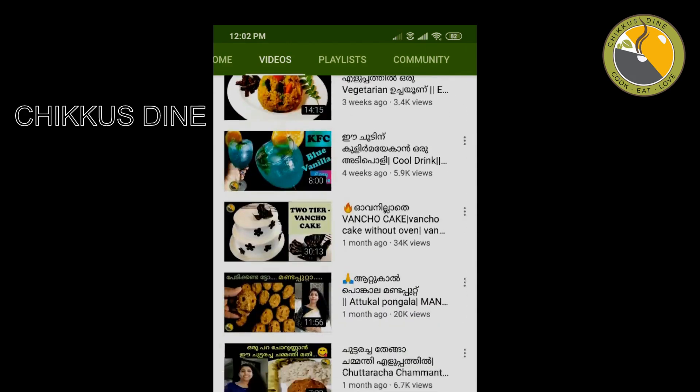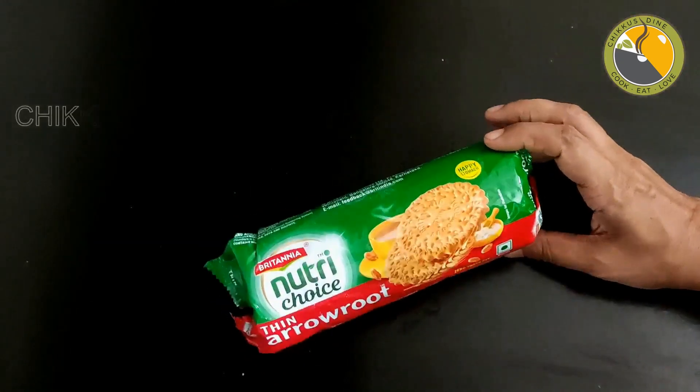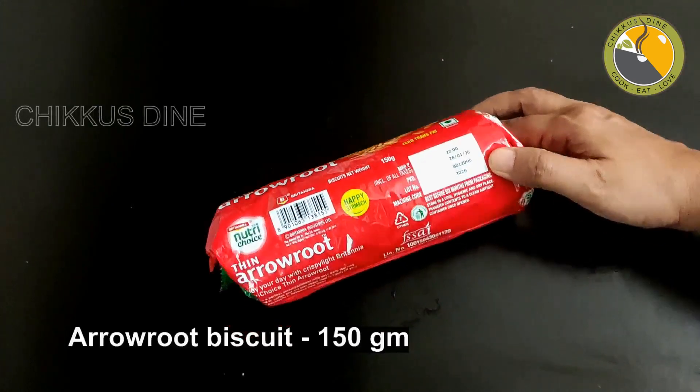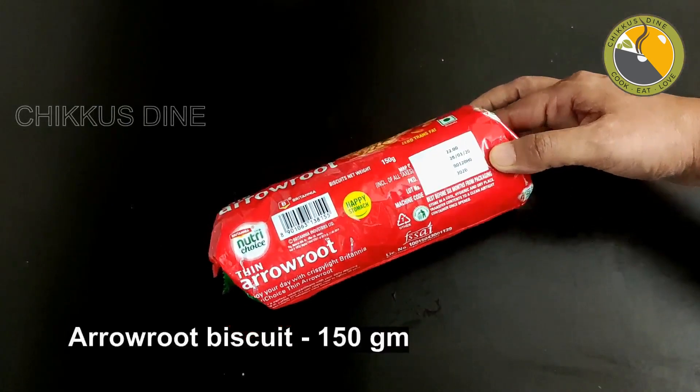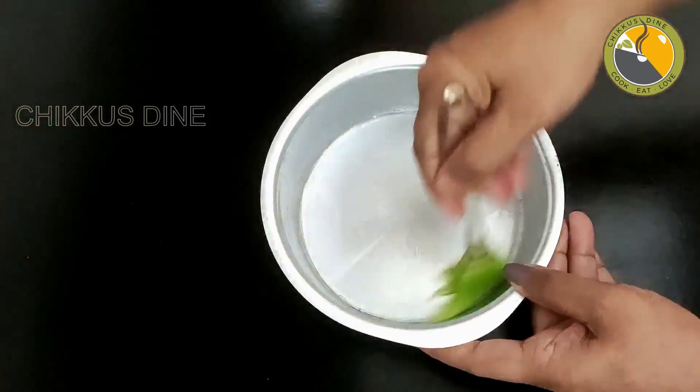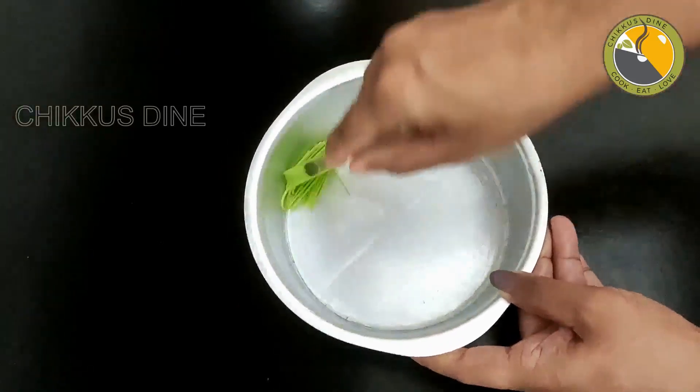Let's take a look at the recipe. This White Forest Cake uses a packet of Arrowroot Biscuits — about 150 grams, about 22 rupees. That's why we put a tray on the cake and grease it with paper.